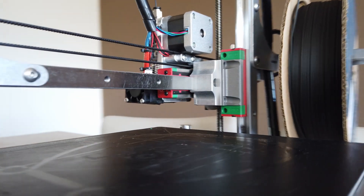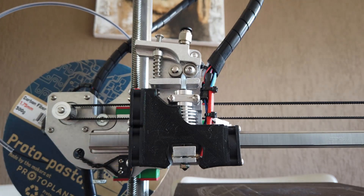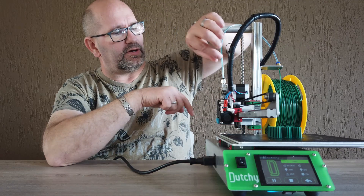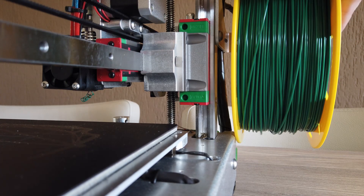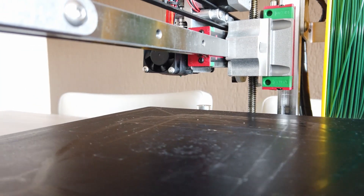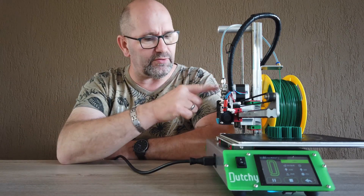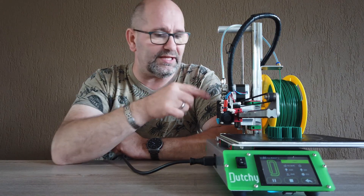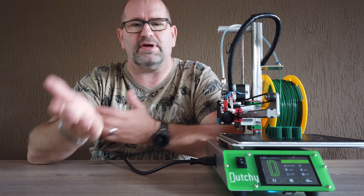Now does this mean everything on this printer is perfect? No, not everything. There is one thing I had to replace because it didn't work well — that coupling that holds the flexible tube. The coupling gave me some problems and didn't hold the plastic tube. This is not a PTFE tube and it's not pressurized, so unlike a Bowden-style extruder there's no pressure on this tube — it's a direct driven printer. Because it's not even a pressurized tube, it's even more frustrating that it came loose. I just replaced it — it's a one-dollar part — but it was the only flaw with this machine.